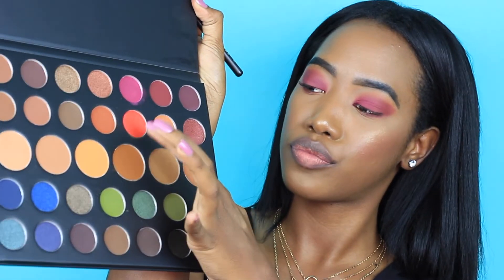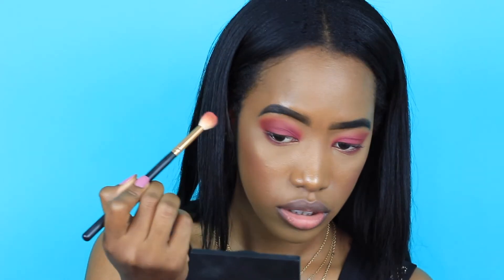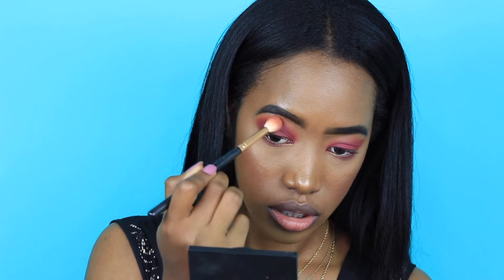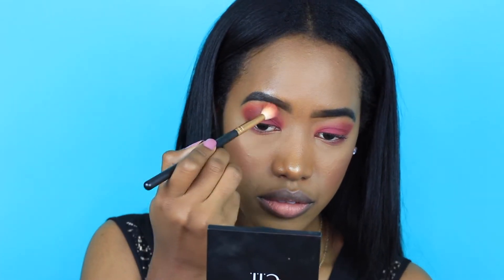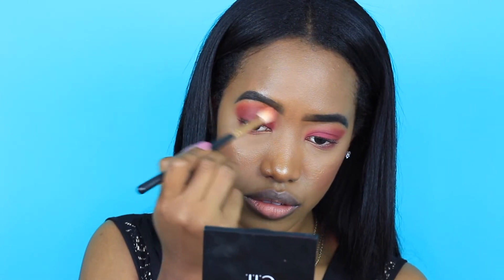I decided that I wanted a pop of color, so I just added this very beautiful, vibrant shade to the top of my crease and it just made a world of a difference. At first I was kind of skeptical and I didn't really want to apply it, but when I did I was so happy. I feel like it really made the look come together for the better.